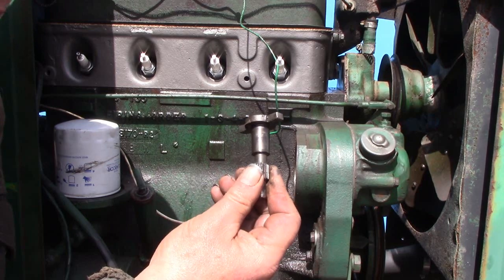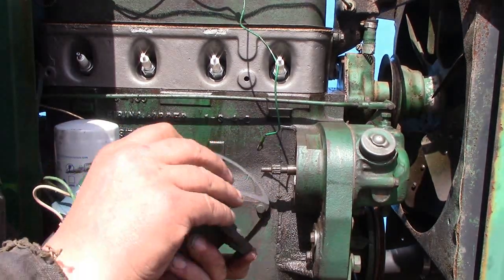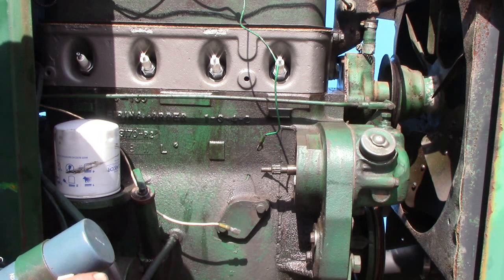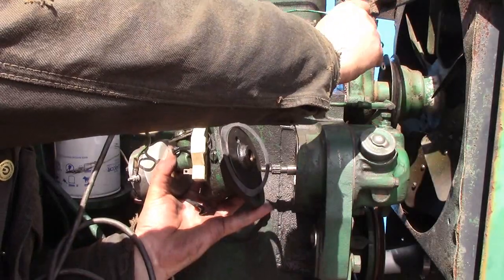This is the drive shaft for the distributor. I want to make sure we get our gasket on the distributor and get the wires out of the way.